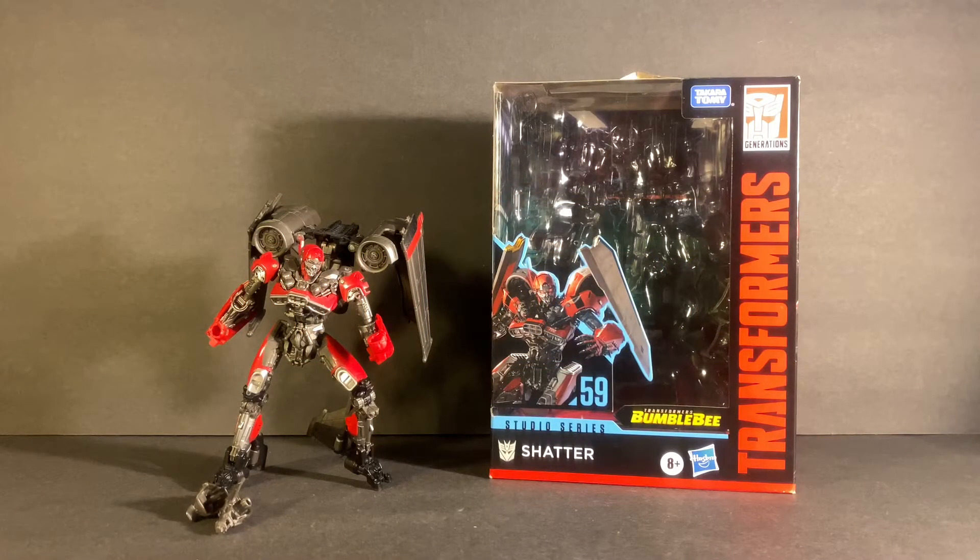Good evening, Transformers Nation — 3898 here, back again with another video review. Today we'll be taking a look at the Transformers Studio Series number 59, Shatter. Before we get to the figure, we're going to take a look at the packaging first and foremost.